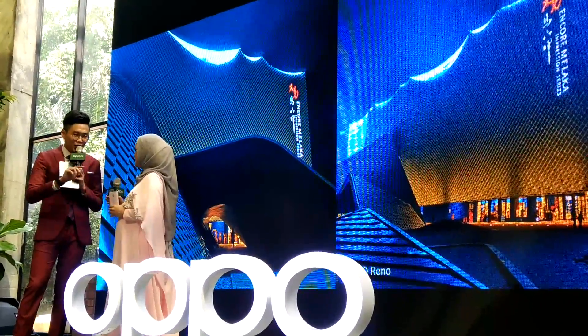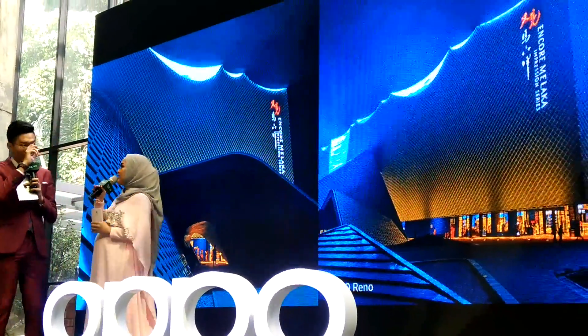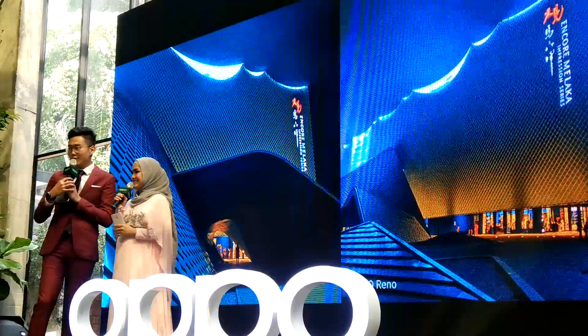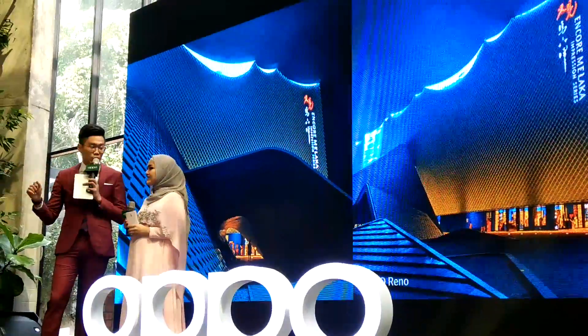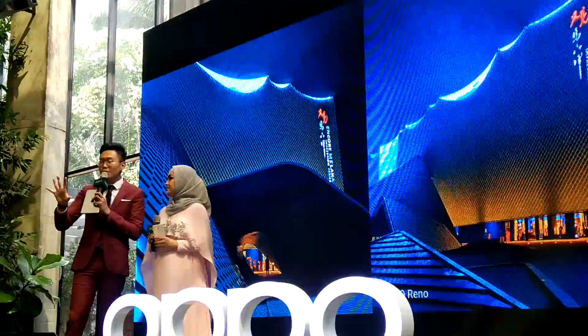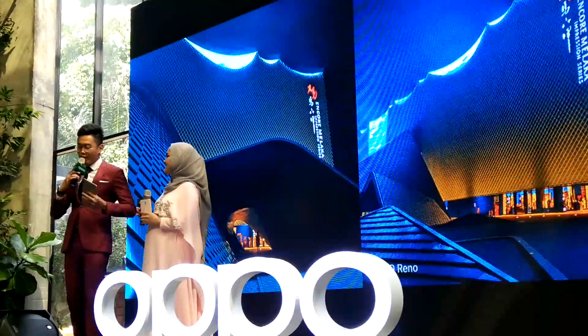And if you are using flash, it's going to make the picture worse. So this is without flash — and this is how it looks like. So ladies and gentlemen, if you love this kind of picture, if you like to take scenery photos, or perhaps you like to take photos in very dim or dark conditions, OPPO Reno is definitely the first choice you should go for.